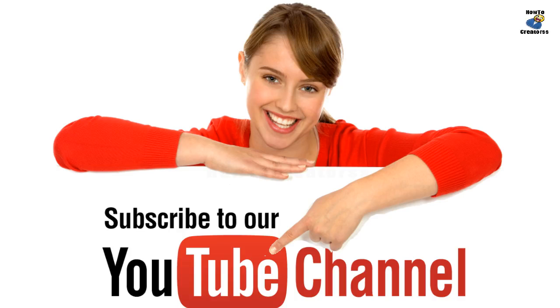Before we begin, please hit the subscribe button for more updates and upcoming videos.